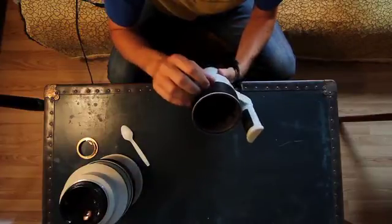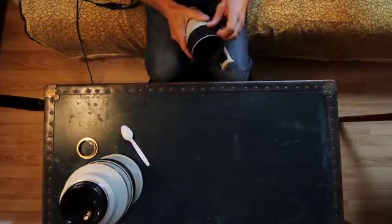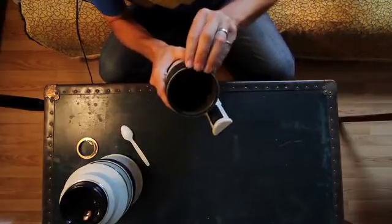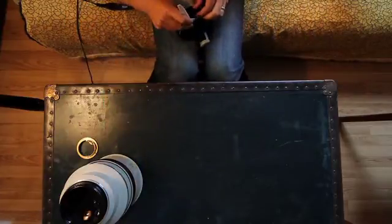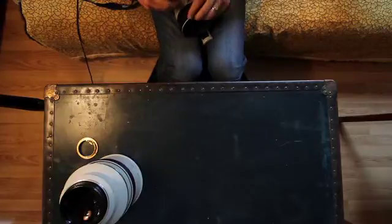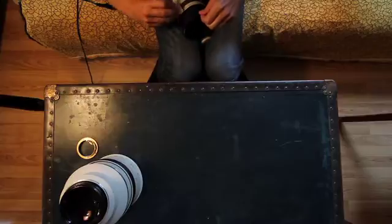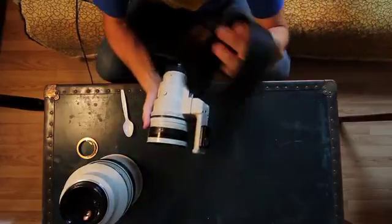I really should take this rubber thing off so I can illustrate what I'm doing here. I'm going to do that now. A hair dryer is a really good idea — I didn't plan it that well for this DIY video. I could stop and go get it, but it's not too bad.